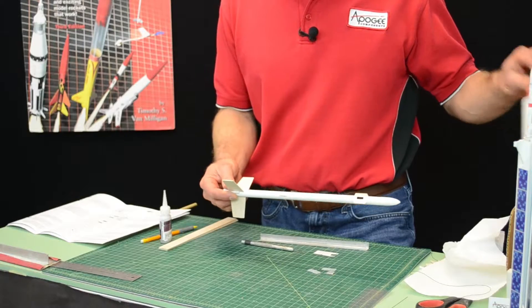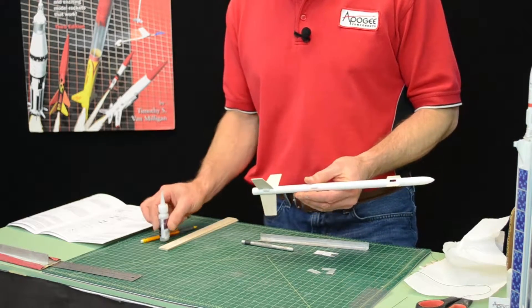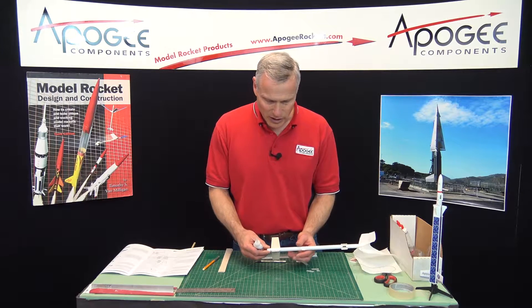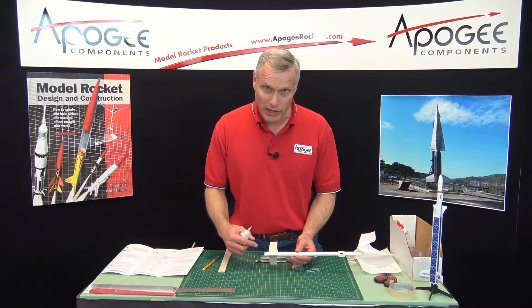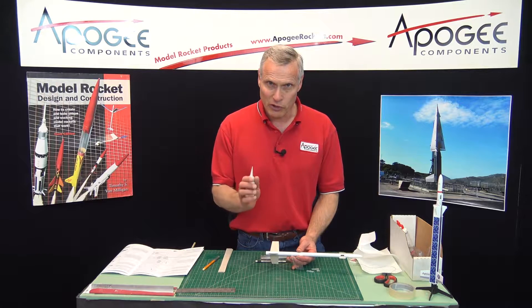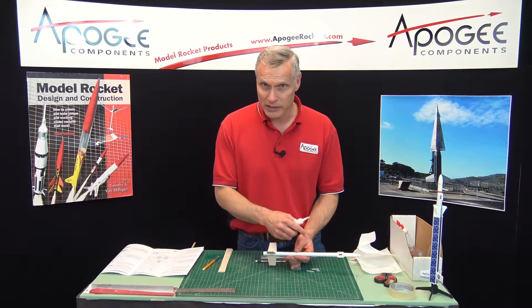I can use wood glue for the fillets or I can use superglue. If you're going to use superglue you're going to have to have a piece of plastic — like a little plastic sandwich bag works just fine — because you're going to use your finger to smooth it out. When you're using wood glue your finger is just fine, but if you use your finger with superglue you're going to stick to the rocket. So you can use the plastic to smooth it out.